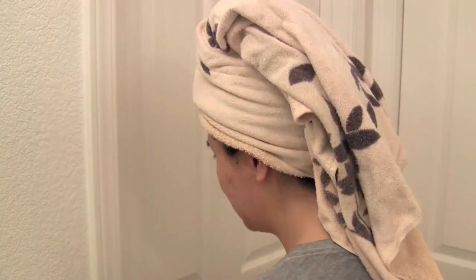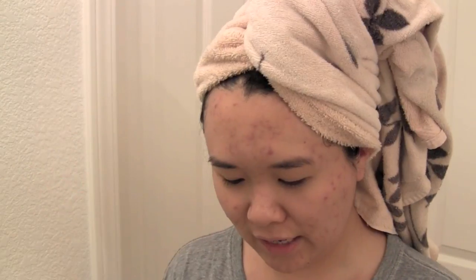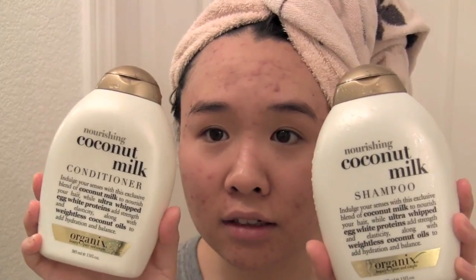All I did was wash my hair and wash my face. Let me show you the products. CeraVe hydrating cleanser. Organics shampoo and conditioner — the coconut milk one. Anti-breakage serum. I'm going to put that in my hair. I'm going to take this paddle brush by Ionica — it came with this. I put five pumps because my hair is so long.